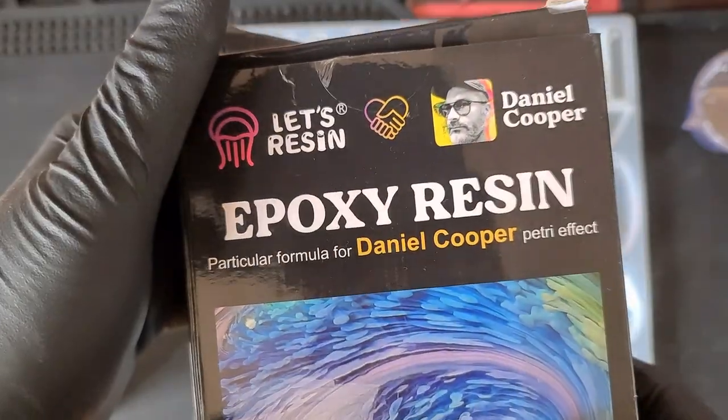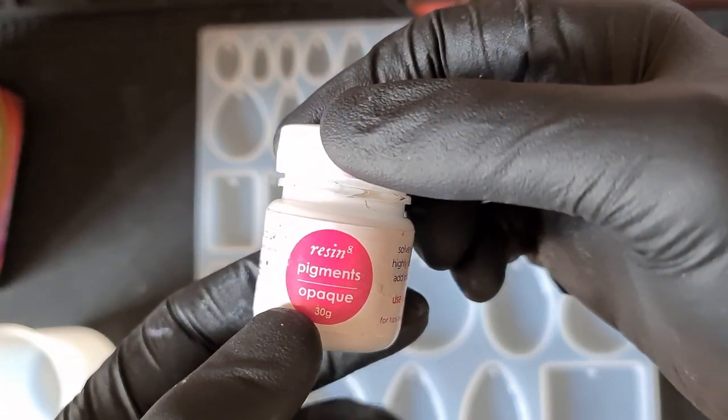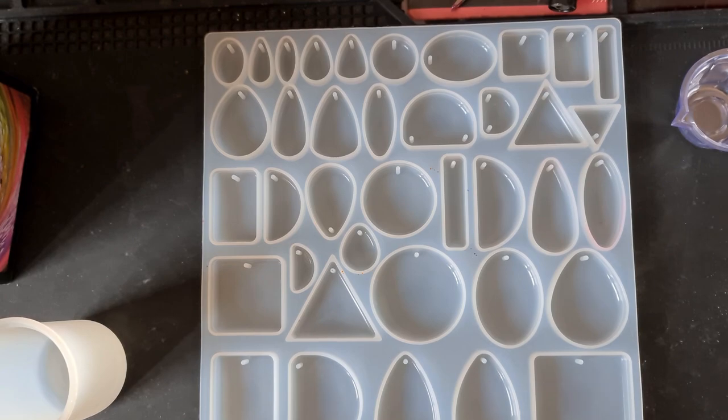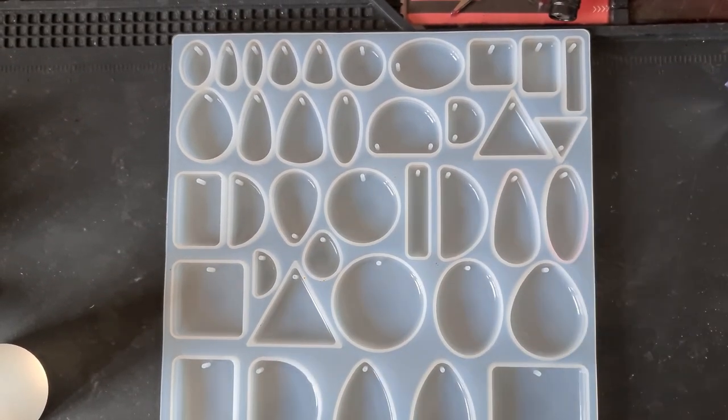We're going to be using the Collaboration resin alongside the Armor Art pigment paste, and I'm using again — same as video 63 — the Resonate white pigment paste. Let's get mixing. My resin is mixed before I pour.